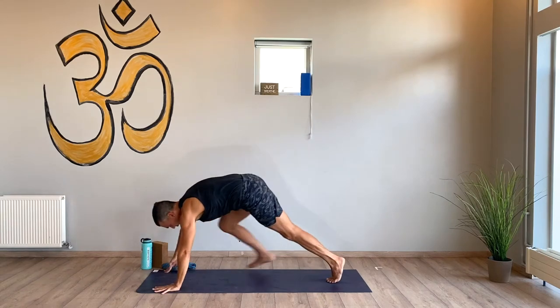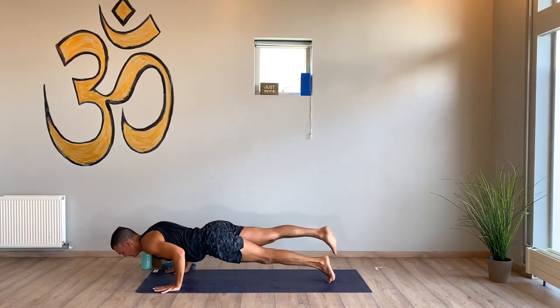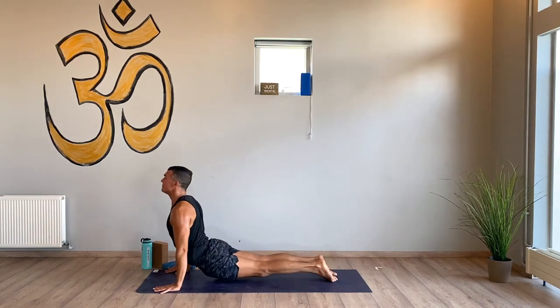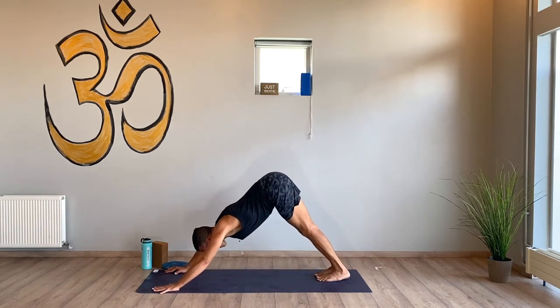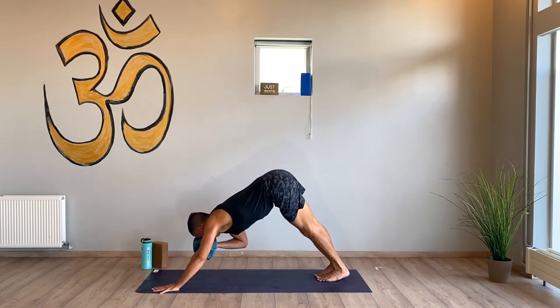Chandrarangadhanasana — flow, high to low, upward facing dog, downward facing dog. Take a breath in, empty it out. This is a hot yoga room, just in case you're wondering.